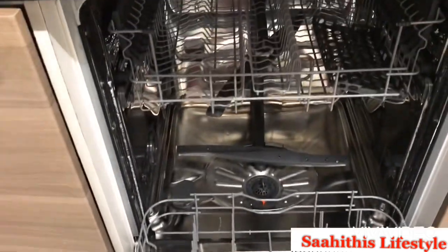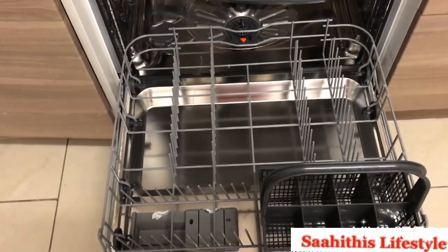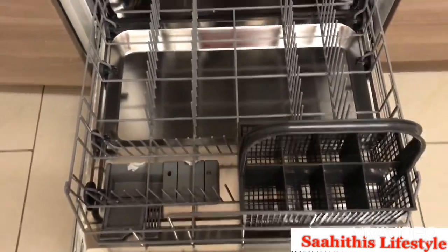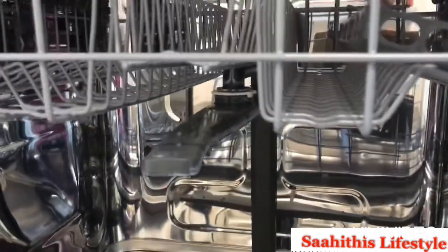When you slide the lower compartment out, you can see partitions to place utensils and ceramic plates, and also a side basket to place knives, spoons, and forks. Sliding further, you can see a fan with holes. These fans in the lower and upper compartments are used for splashing water in the dishwasher when it is turned on.